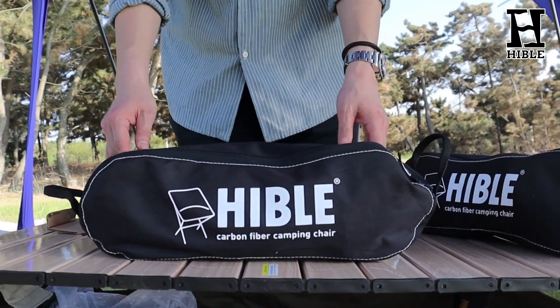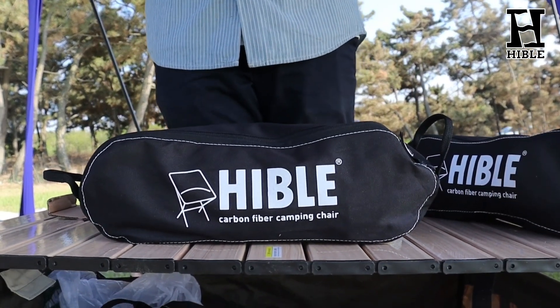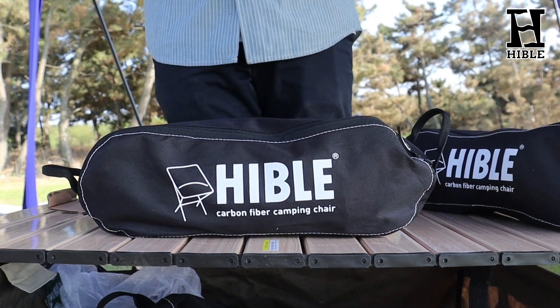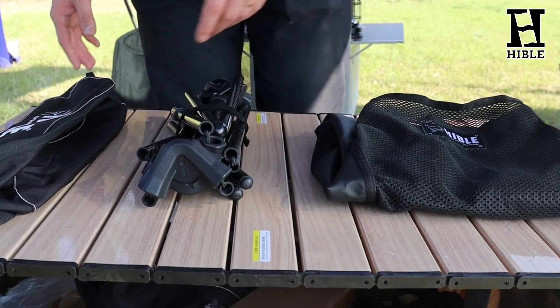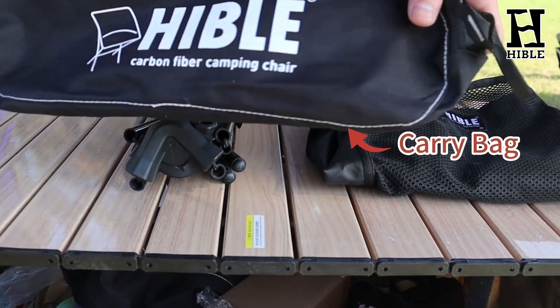It is space-saving and compact enough. It is a good choice for camping, travel, fishing, picnic, hiking, and other outdoor activities. You can see here we have one carry bag.